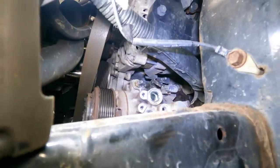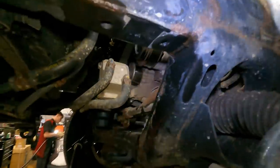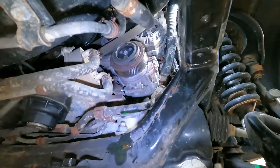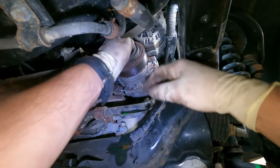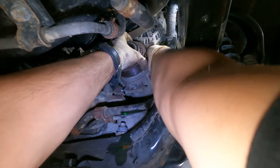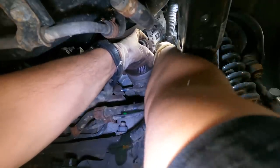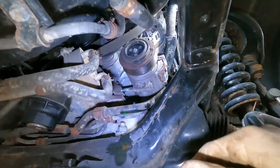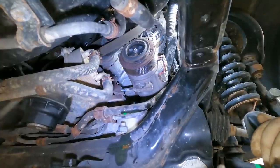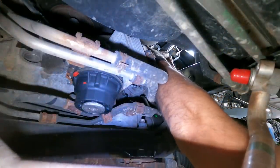Let's work on getting the mounting bolts and nuts off. We have our AC lines out of the way, all our mounting hardware is off. Let's give it a wiggle - come on. It's not a lot of room to work with at all. Wiggle, wiggle, wiggle - all right, it's out.